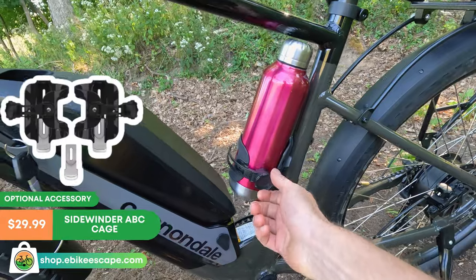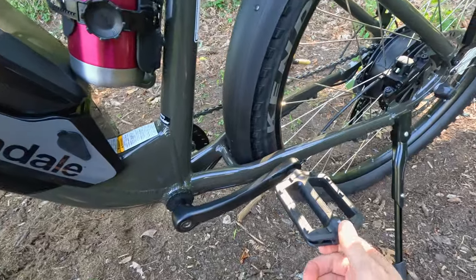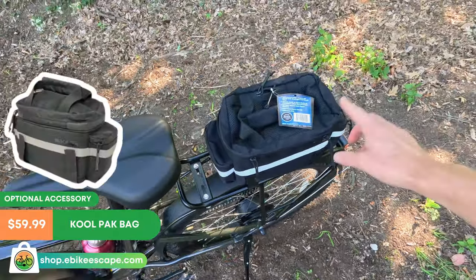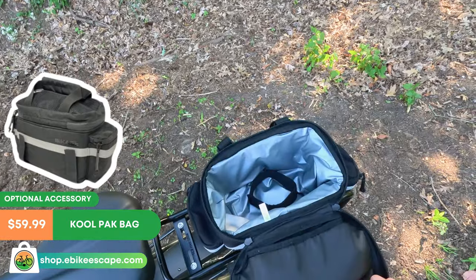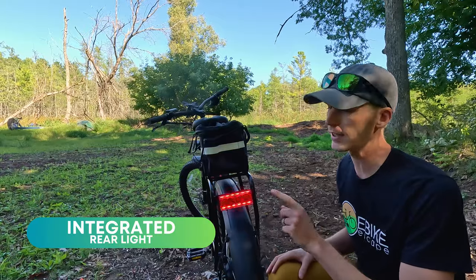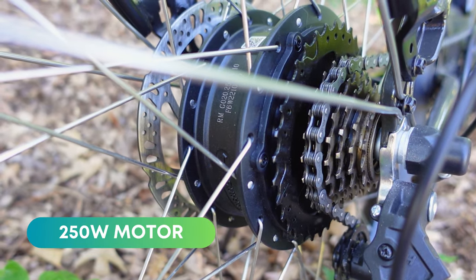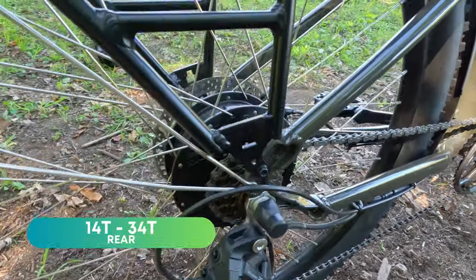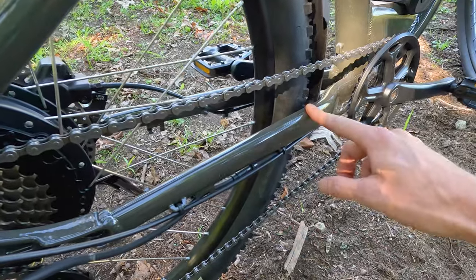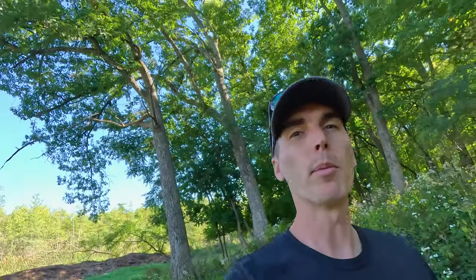Bottle cage bosses on the seat tube with our adjustable water bottle holder. Comes with plastic pedals and a rear mounted kickstand. The rear rack has a 25 kilogram capacity. Basic Cannondale seat. It has an integrated rear light — it is not brake actuated and it just stays on, it does not blink. This is a Bafang rear hub motor, 250 watts. Microshift 7-speed drivetrain, 14 to 34 teeth in the rear, and a 38 tooth front chain ring. The bike also has a chain stay protector. According to this sticker, the bike is made in Cambodia.